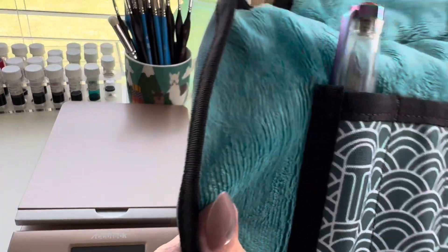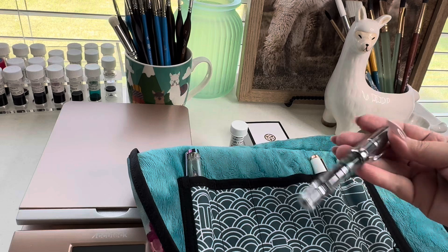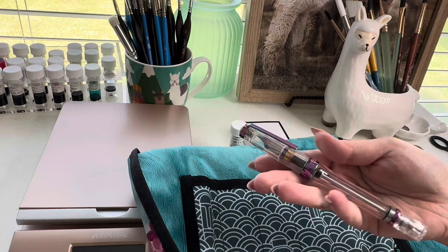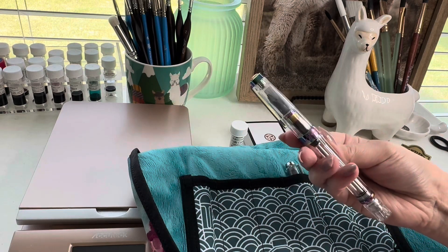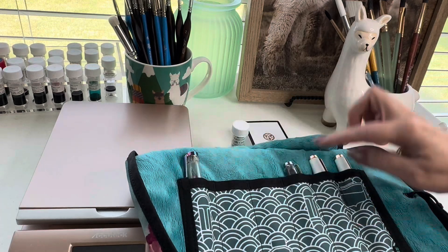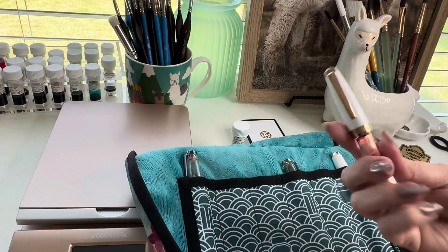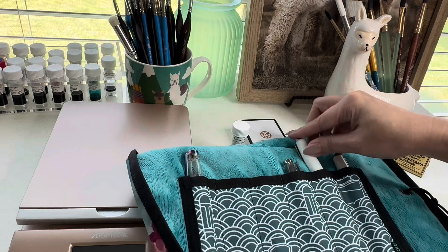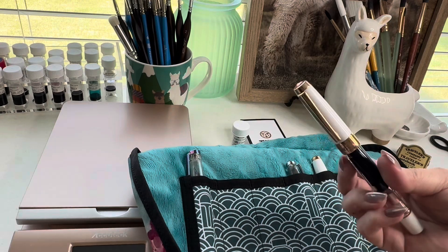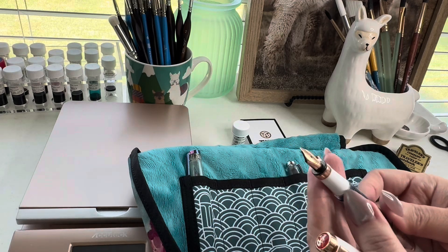In here I have the four original TWSBIs that I've ever owned. This one is the TWSBI Diamond Mini — as you can see, she has been used up. Then I think this was my next one; she's pretty hefty, this is the Iris, the Vax 700R. That one's used up and cleaned. This one is the Rose Gold White Mini, and this one needs to be cleaned out as well — I finished using her up this past year. And then this is the only one that still has some ink, because I mainly use this one for titles or main points in my notes, since it's a stub nib.